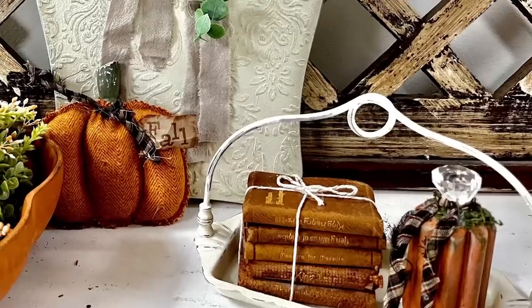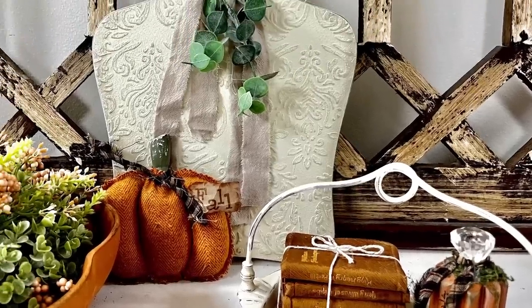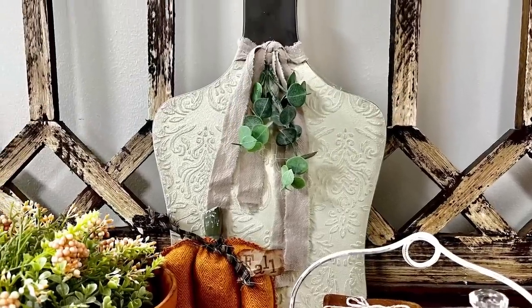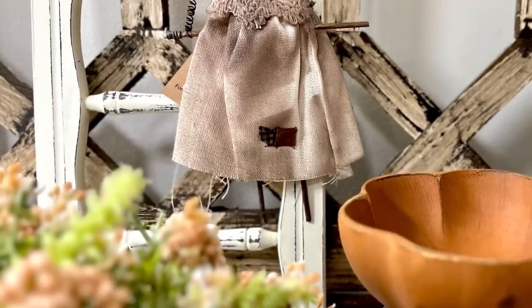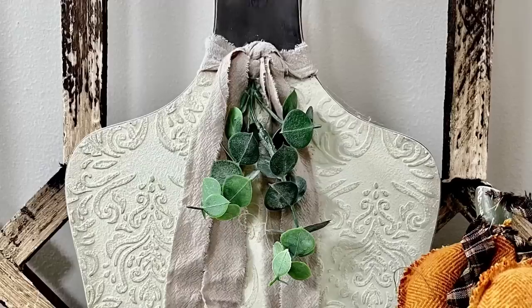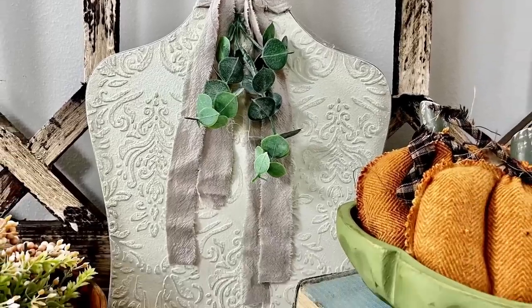Almost done. And this is what the completed pieces look like — I love how these came out. It's funny because I saw pumpkin right away when I saw them sitting on the shelves, and I love the little ladder too. Let me know in the comments what you think. Is this what you saw coming?